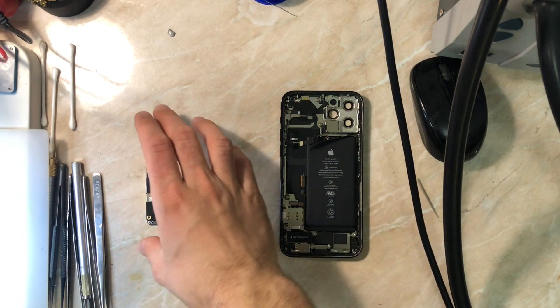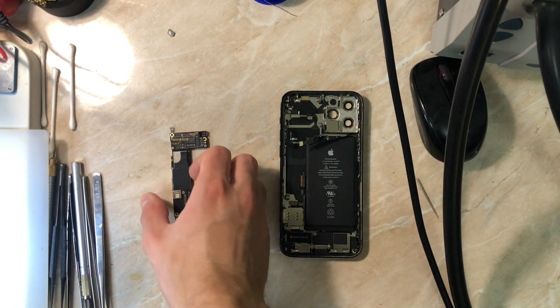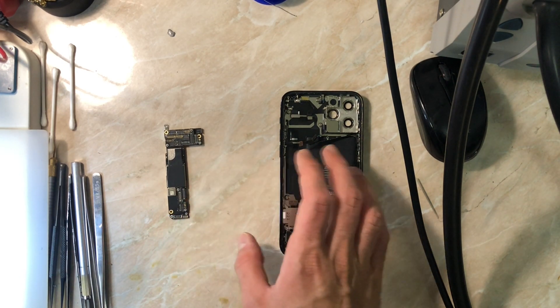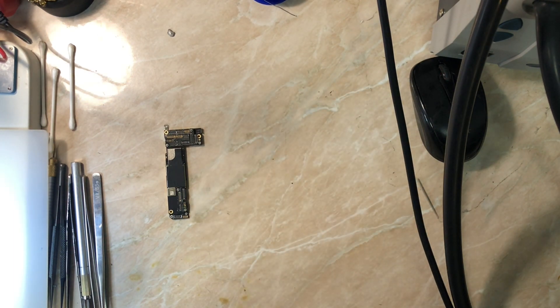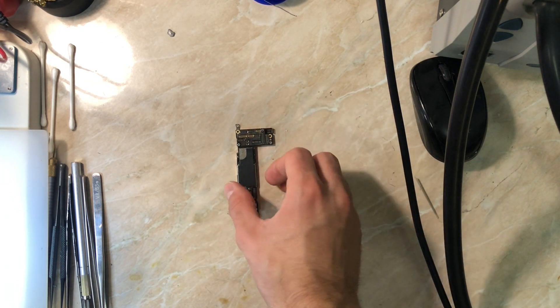In the iPhone 12 series, Apple made two versions — or maybe more, depending on whether you're living in China. Basically, the American version comes with a 5G antenna soldered on the board, along with a lot of other antennas and ICs for 5G functionality. The European version does not have a 5G antenna on the board, which is what we have today.